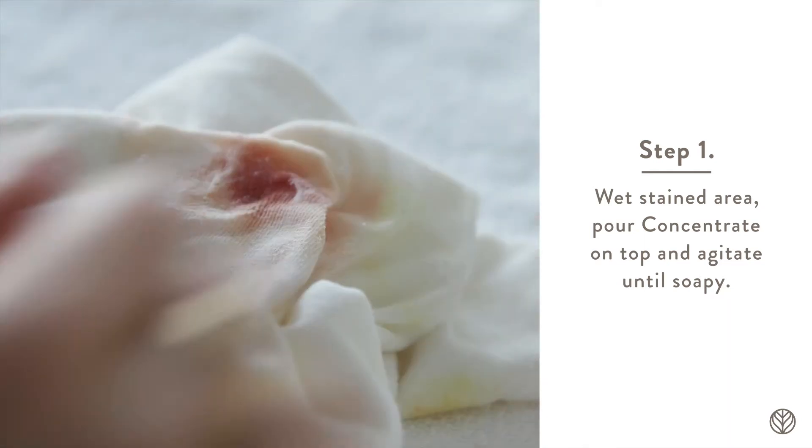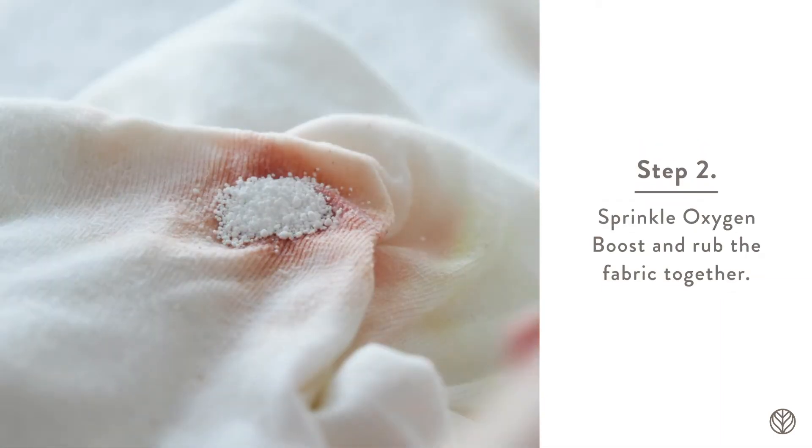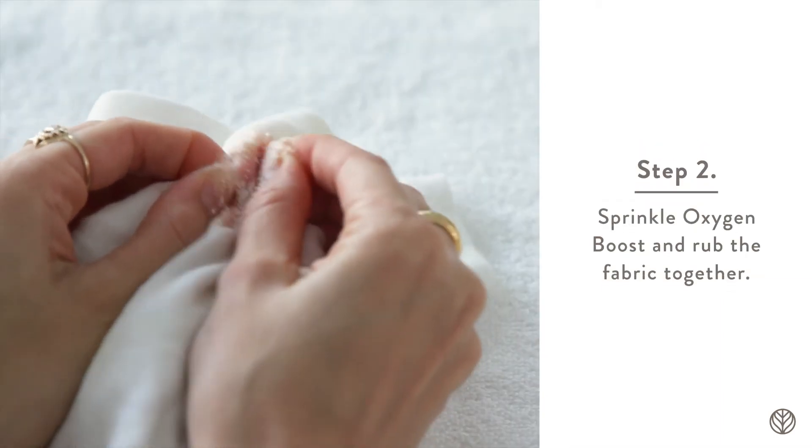Just a heads up, sometimes turmeric stains can turn dark purple when lifting. Next, sprinkle a little oxygen boost on top and continue to rub the fabric together.